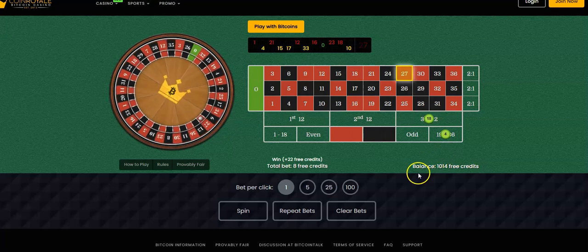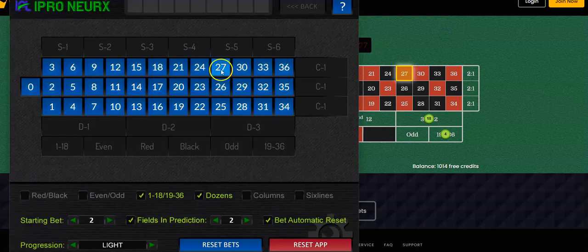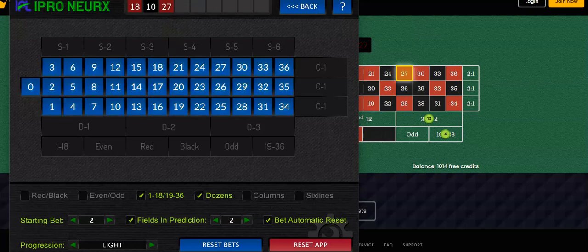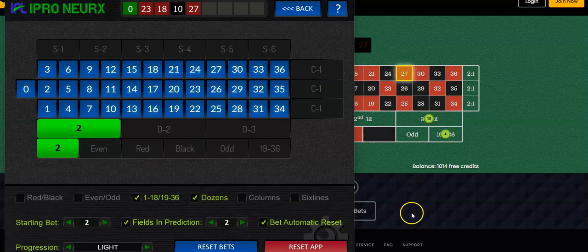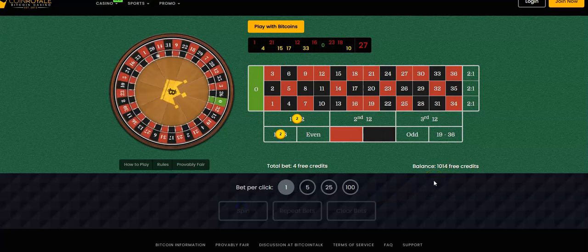I'm at 1,014, so my next target is 1,020 — I only need to make six more dollars. I'm going to put in 27, 10, 18, 23, and 0. I just want to get to my next target, make six bucks more to reach 1,020. If I do that within three to four minutes of play, that's great. Let's put two here, two here and see what happens.